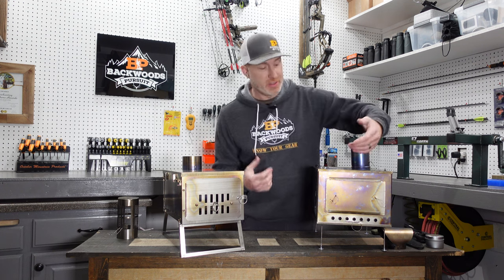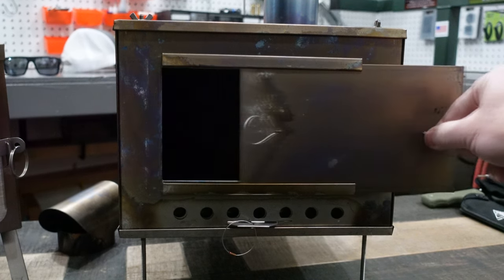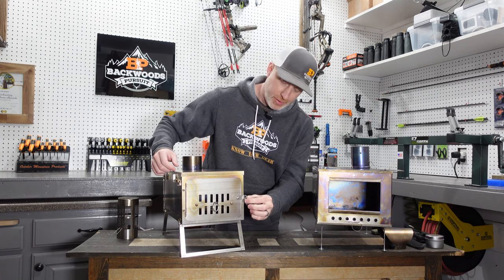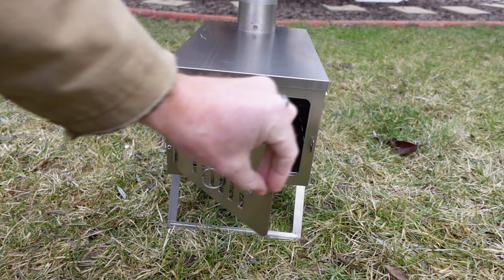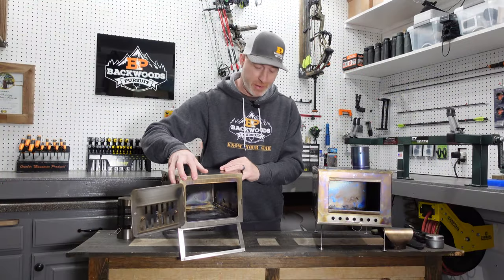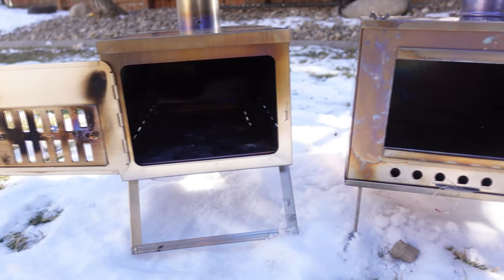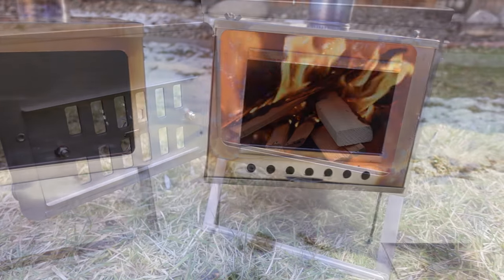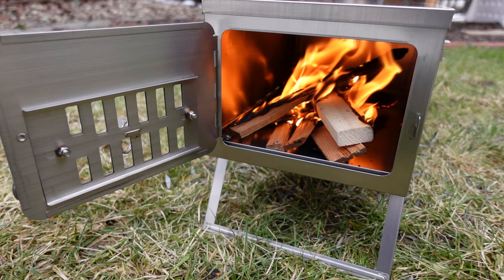Another big design difference is in the opening. The Seek Outside has a door that slides open and can be taken out completely. The Winterwell has a latch system — you pull it up and it swings open on a hinge. Even though the Winterwell is a smaller firebox overall, the opening is a little bit bigger, which makes it easier to get wood in and out and helps when you're trying to put slightly larger pieces of wood in there.